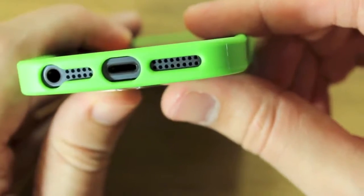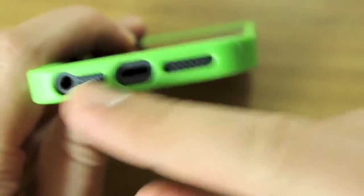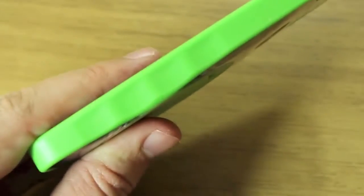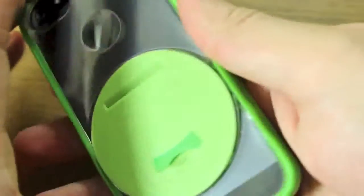There are some nice little cutouts surrounding the lightning port, your speaker, your microphone, and your headset jack. It feels very nice and snug, and you can see it's got these ridges on the side which should make it more comfortable in hand and a little bit more grippy.